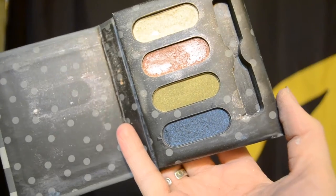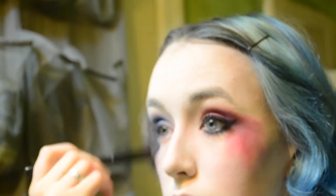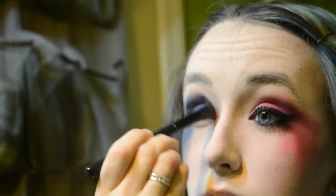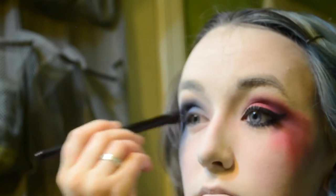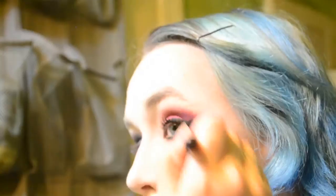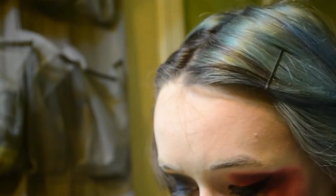I'm using a navy eyeshadow from my Forever 21 palette and applying that to the outer corners of my eye and the crease, blending that out and adding it to my streaks. Then I'm doing the same as the other eye — taking a black eyeshadow with a fluffy brush and adding that to my crease, blending it out and into my streaks. I also realized my red wasn't dark enough, so I added more black on that side.